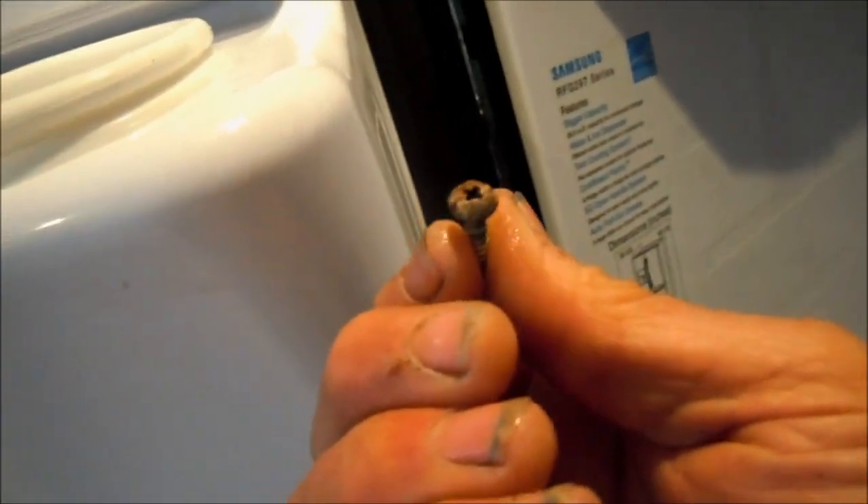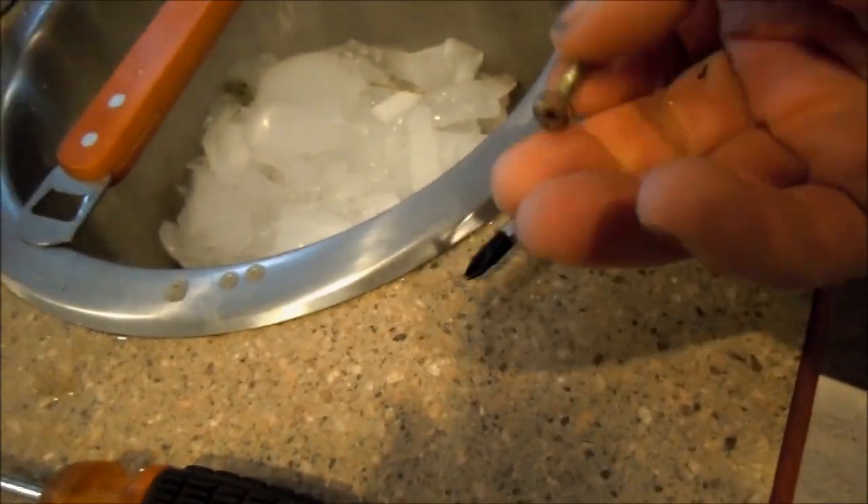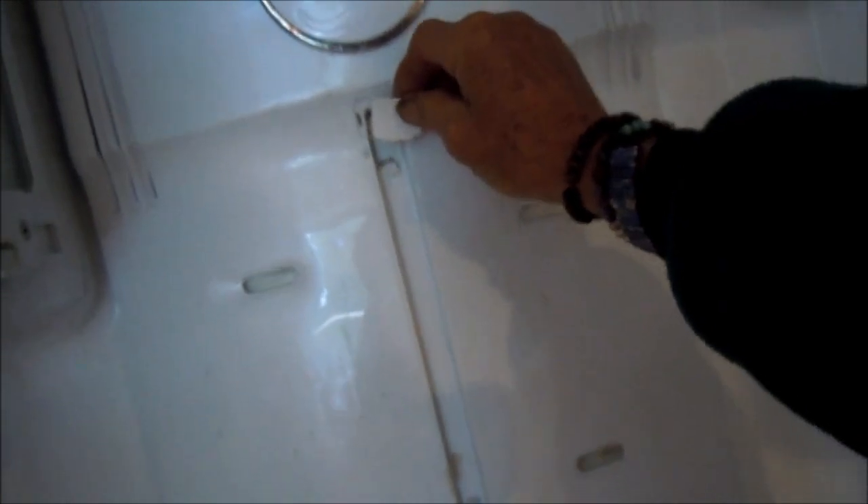Be careful with the screws that hold this rack holder in — these screws get rounded out, so you've got to use the proper large Phillips, because you don't want to drill these out. Once you pull it off, there's a little cover that comes off, and there's a screw behind it. The screw down here holds this rack thing in.